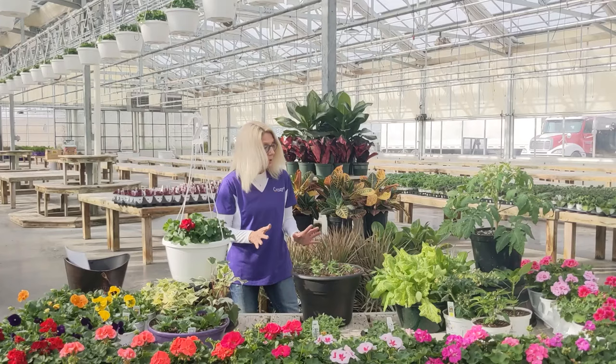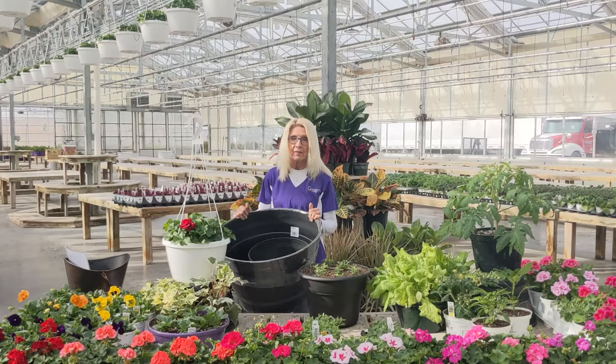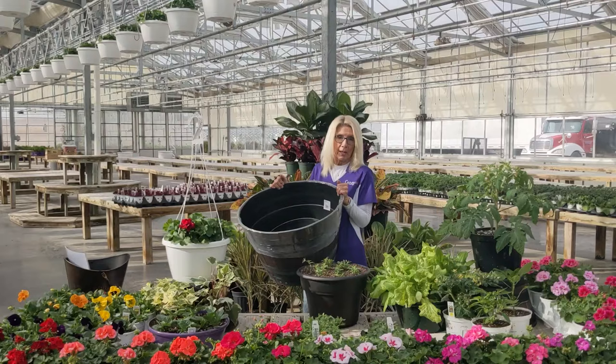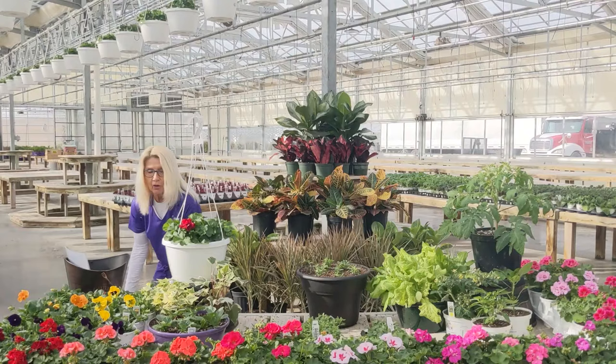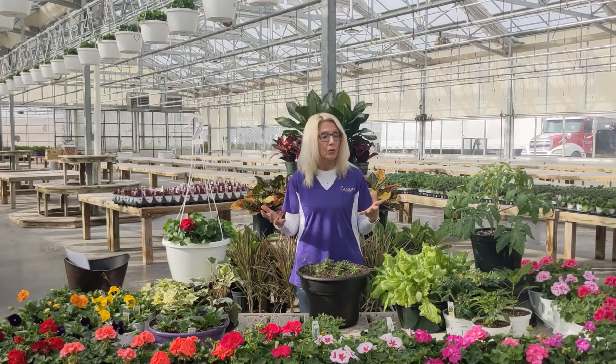I also want to talk about vegetable container gardening. People really love that. Sometimes people don't have garden space, but get a big barrel like this, or a big tub or wash tub, or a raised garden — have a vegetable garden right outside your door. In those gardens you can put your tomatoes, your peppers. That container is so deep you could plant potatoes and carrots in there and just dig them up later. There are just multiple things you can do with container gardening.